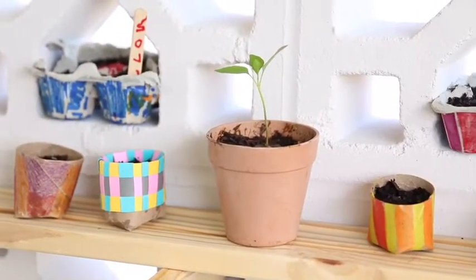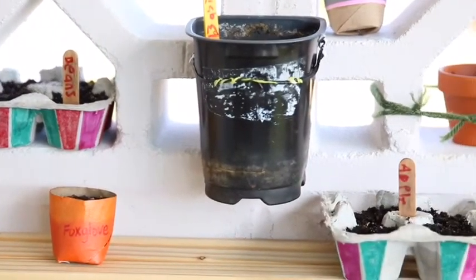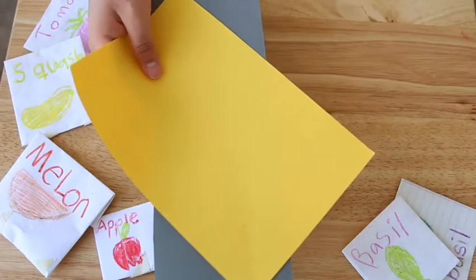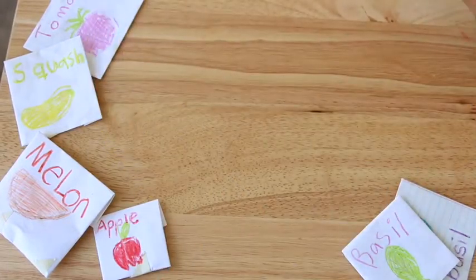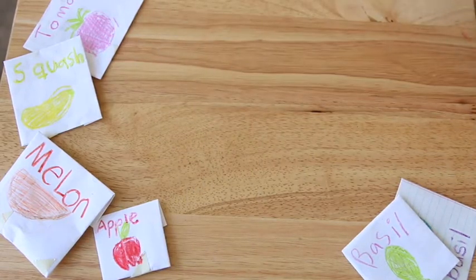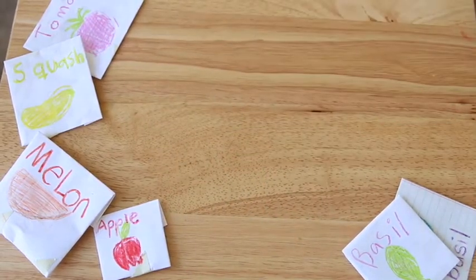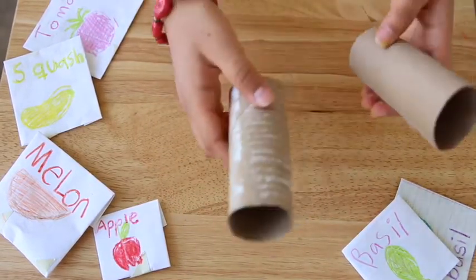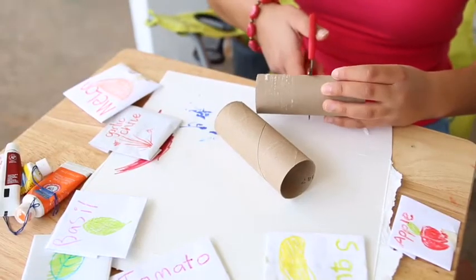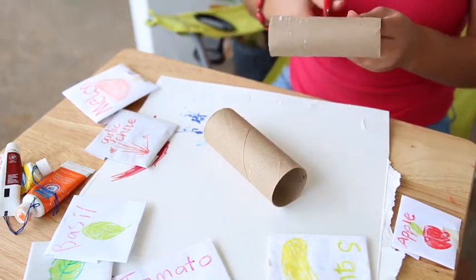Welcome back creative students! We're back from the last lesson where we were finding seeds to plant. Now we're going to get those seeds and materials to make little pots. You can have construction paper, recycled paper, pencils, rulers, glue, child-safe scissors, and toilet paper rolls — hopefully you have some of those laying around.